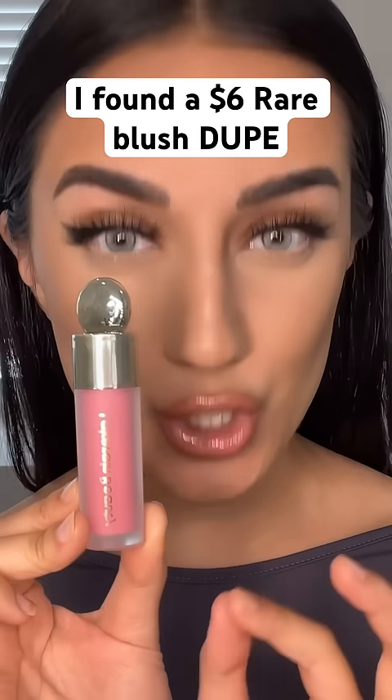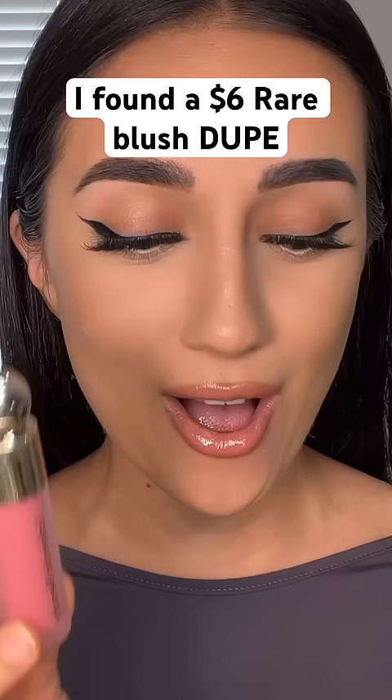I found this $6 Rare Beauty dupe on Amazon and I kind of want to compare it to the actual Rare Beauty blush. They even have the exact heart indents as the Rare Beauty blushes.